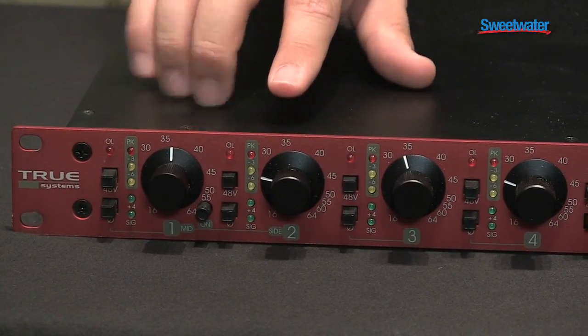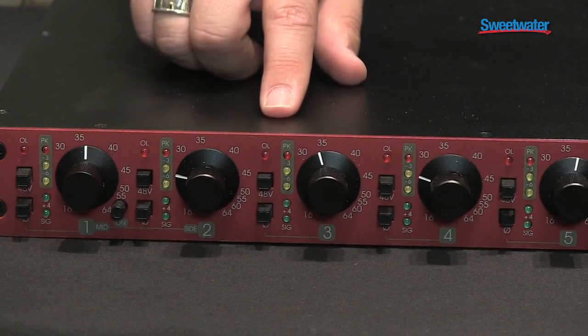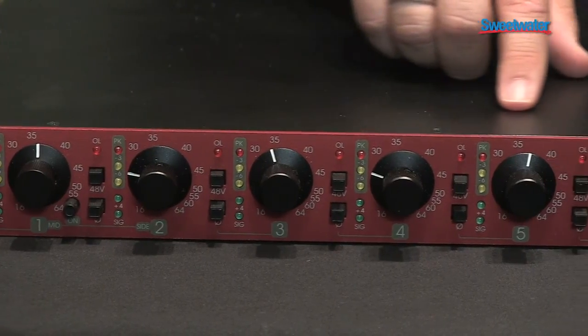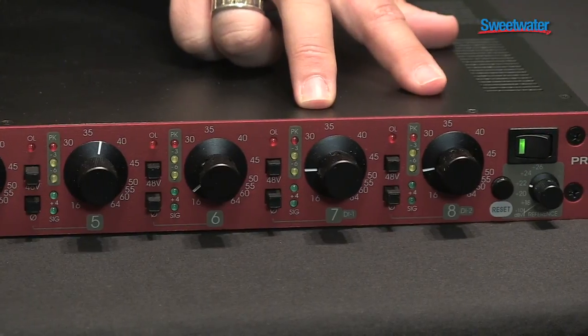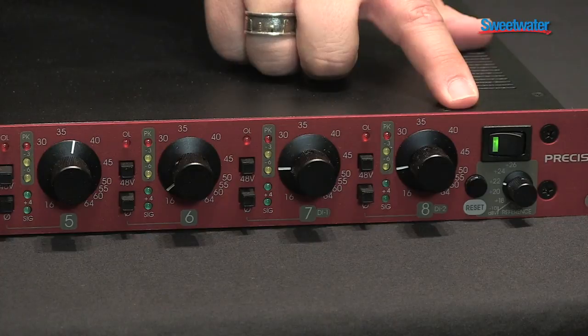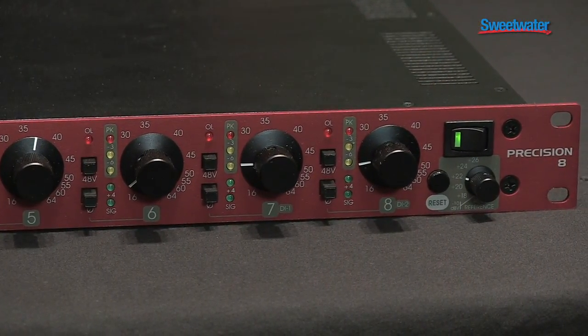As you're going across it, you can also see there are five-segment LEDs on all of these to give you great monitoring and the ability to see exactly what's going on. And as you go across the far side, channels 7 and 8 on the right-hand side will also double as direct injects. So if you have a bass or something you need to use as a DI, there's also a small pot on here indicating what you set the actual headroom levels at.